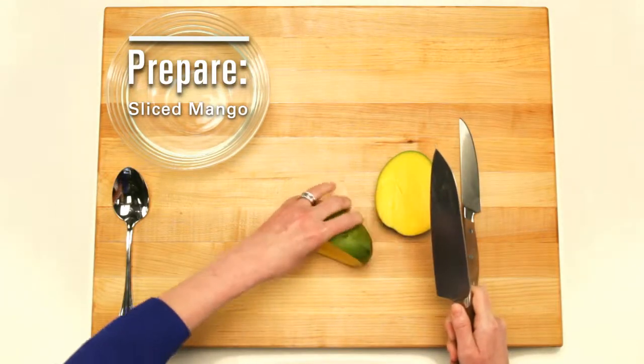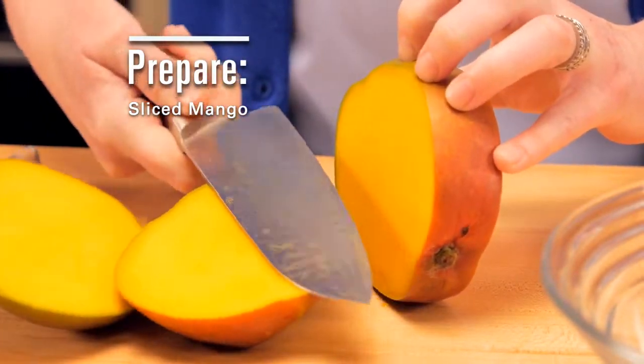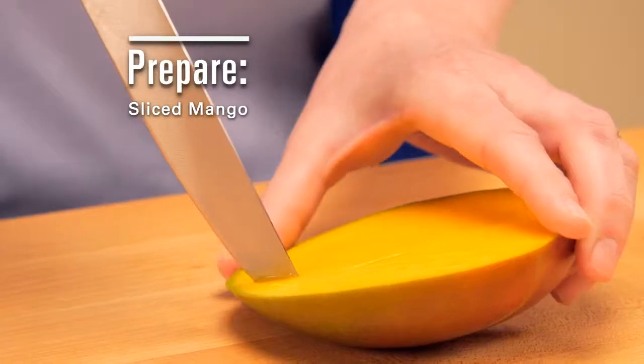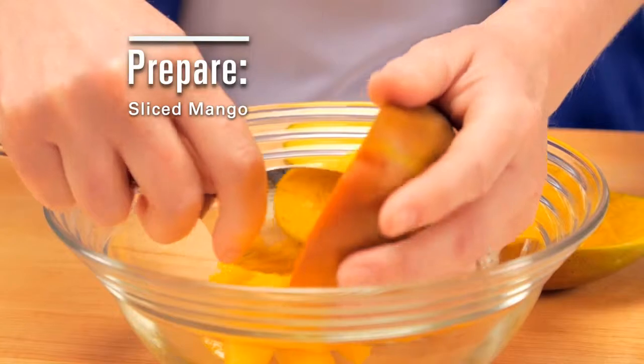Now it's time to cut the mango. Simply slice off the sides of the fruit, avoiding the large seed in the middle. Once you have the two sides, cut through the flesh, stopping just short of the skin. Now simply spoon out the slices into a bowl.